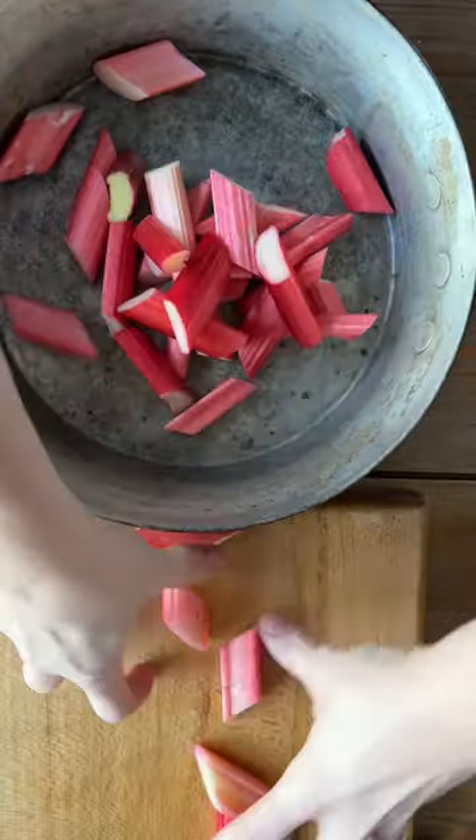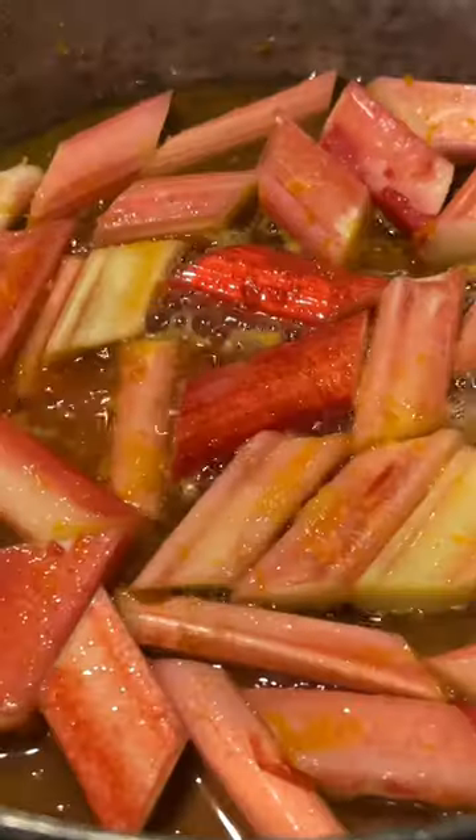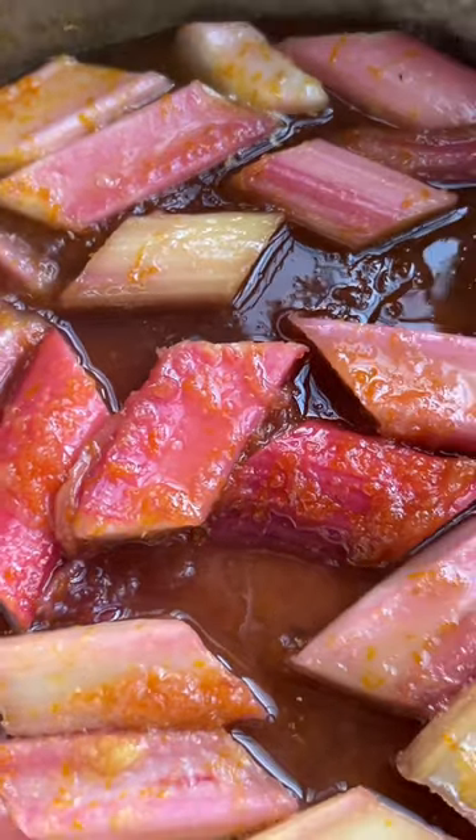Meanwhile, make the fool. Place the rhubarb in a large pan with the grated ginger, orange zest, juice and sugar. Gently stir and cover, then simmer for 3–5 minutes until the rhubarb is soft but still holding its shape.